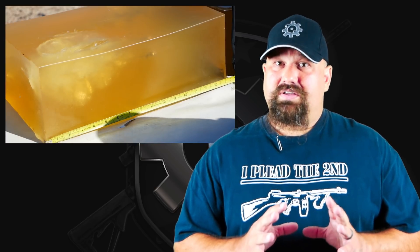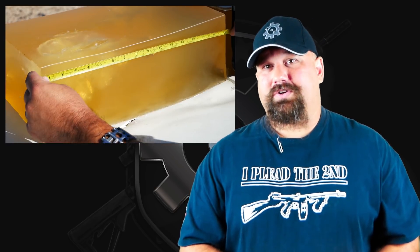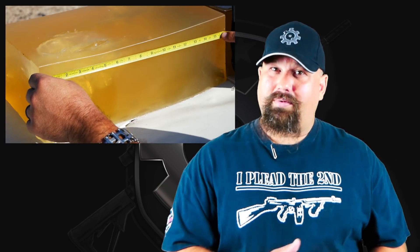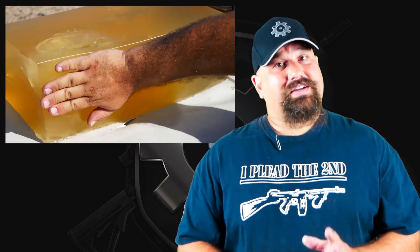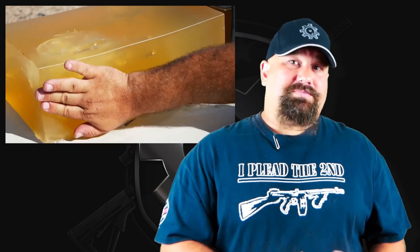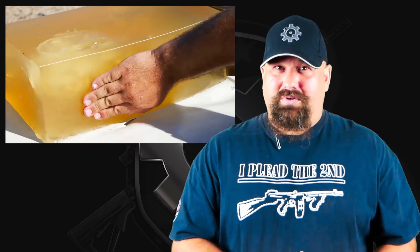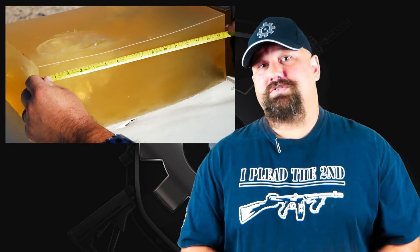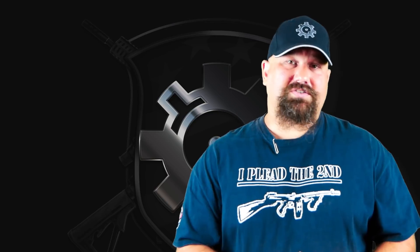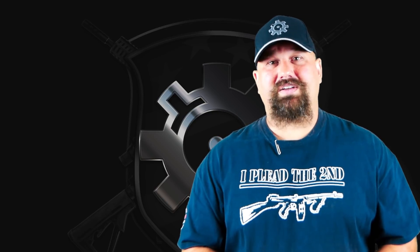In any case, we did not see adequate penetration, and therefore this is probably not the best choice for defense at any range or out of any barrel length. Doesn't mean it's bad ammo — it just means it's not well suited for a defensive application. If you disagree with my conclusions or methods, or have any questions, definitely leave a comment below. I love to hear back from you guys.